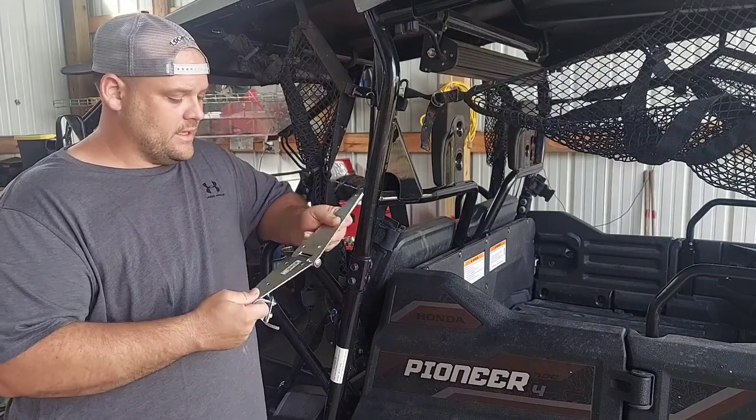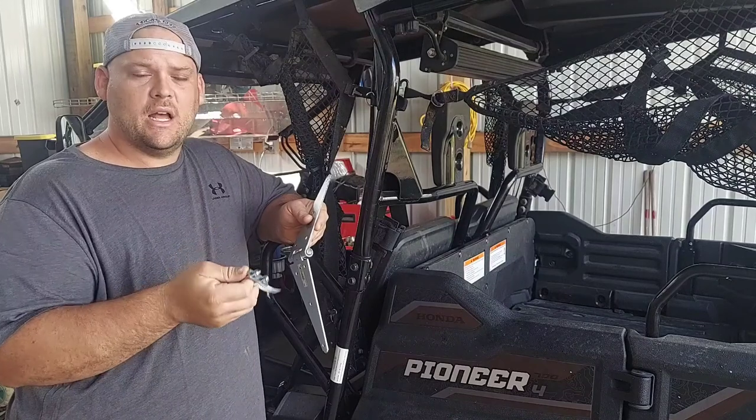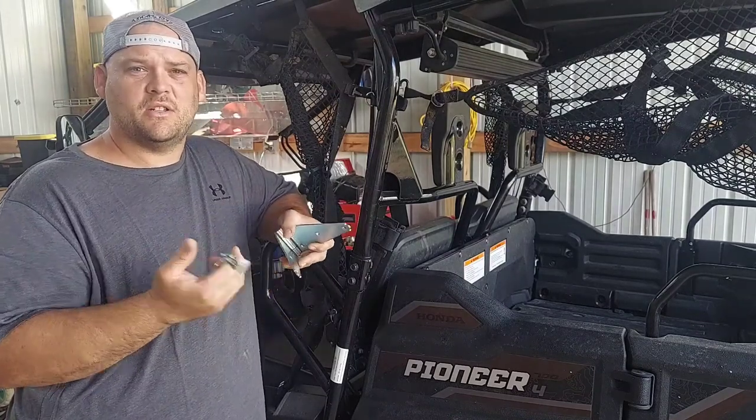I'm gonna try to make my own. I got a little zinc eight-inch hinge from Ace Hardware and this U-bracket — about two bucks. I have the product numbers and pictures of them in the description so you can see what to look for.